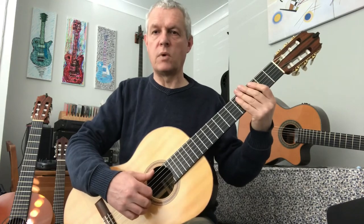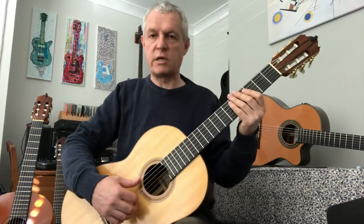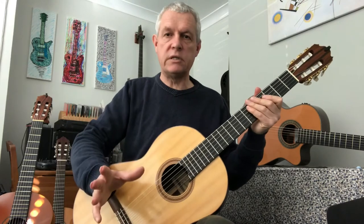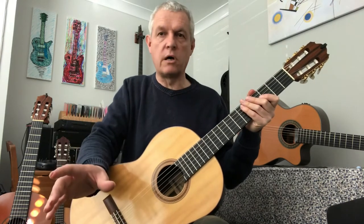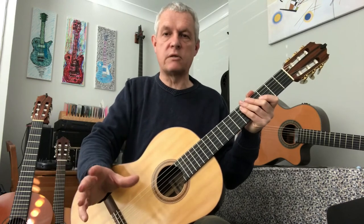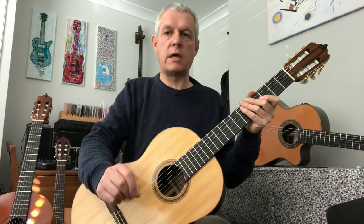Well done. Have a practice of that — do whatever you need to do to work on that second bar and the fourth bar, and then try and put it together gradually.